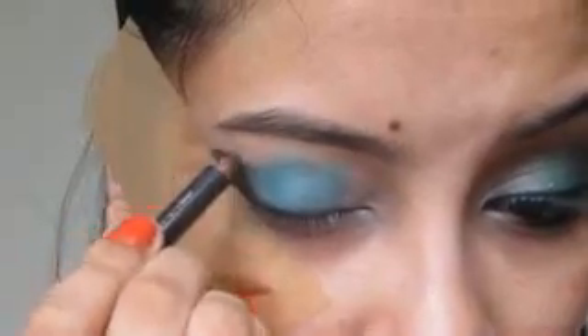The third base is going to be this Black Eyeliner — again the Very Me Double Trouble Pencil in the shade Night Sky. That is going to go on your outer V and that is also going to be blended out.